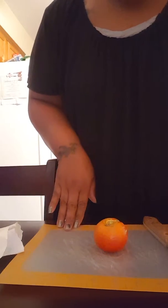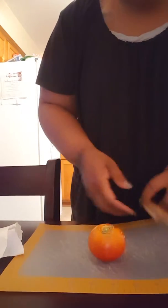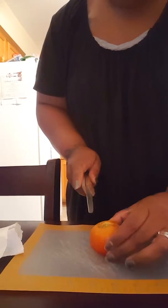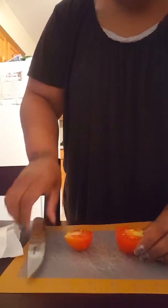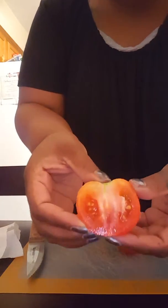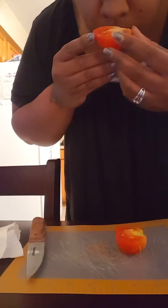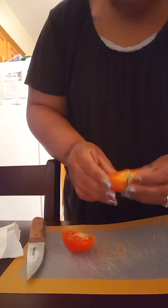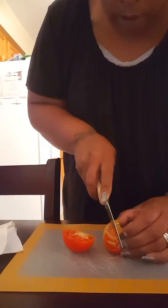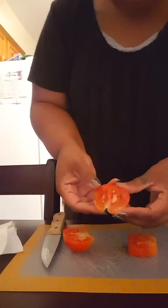All right, got my first tomato. I'm gonna cut into it. I'll leave the side with the crack on one side — it looks good. It smells good. That's the side that has the crack in it. Let me see what happens if I just cut it right there. It could be a little softer on top, but it's still good — just cracked on the outside.